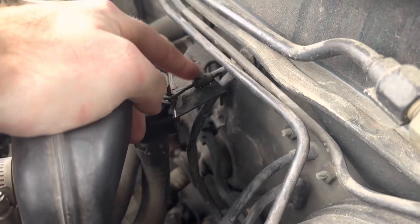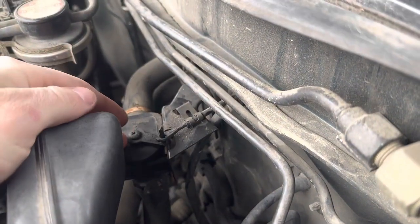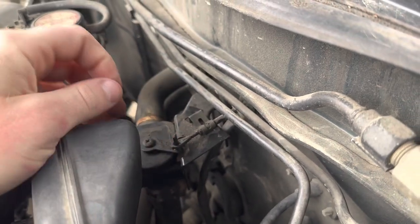My problem was that this cable had stretched over the 25 years that this car has been around, and it was no longer opening the valve all the way.